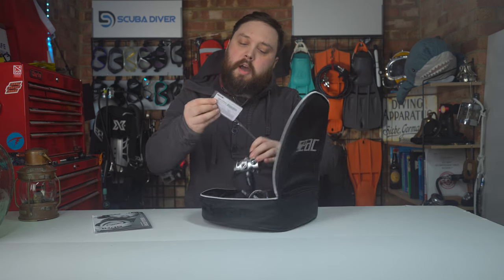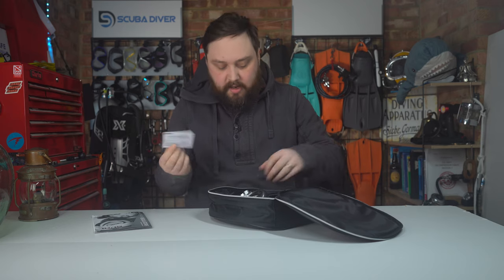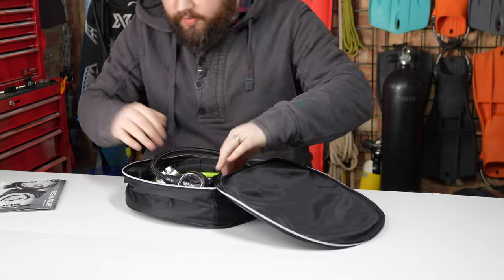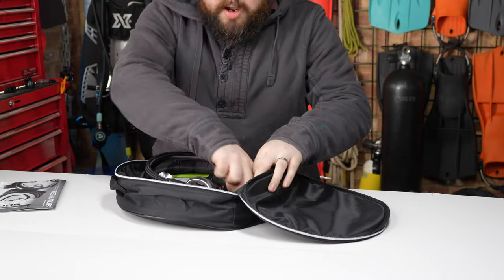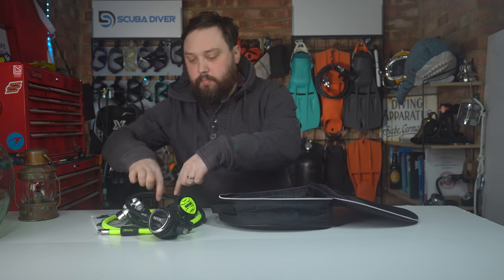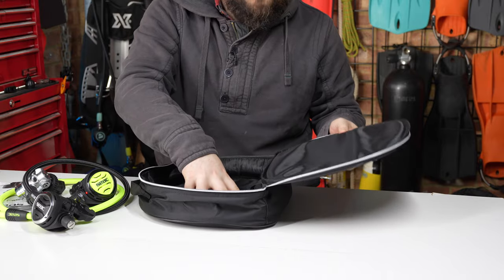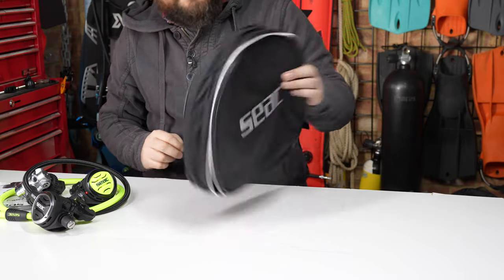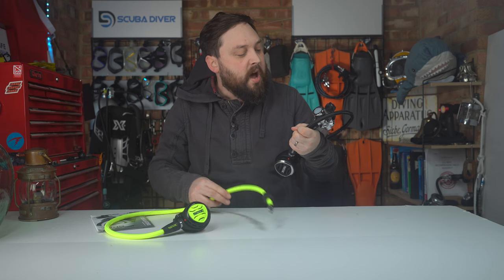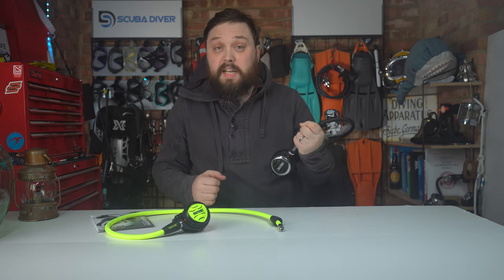You also get a little identification card for serial numbers and purchase data — somewhere to keep all that information in one place. The regulators themselves are held in place with velcro straps on the inside of the bag, which you tie around the hoses to stop them moving around. There's plenty of padding on all walls, the bottom, and the top, plus a little grab handle. The octo doesn't come attached, but it's quick and easy — just remove a port plug, screw it in, and nip it up tight.